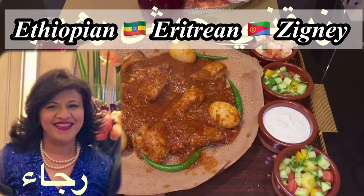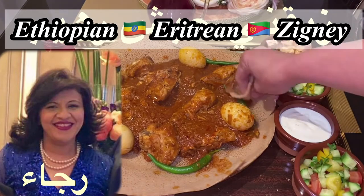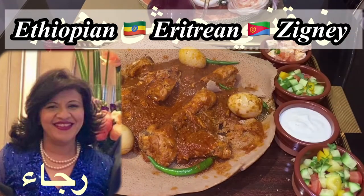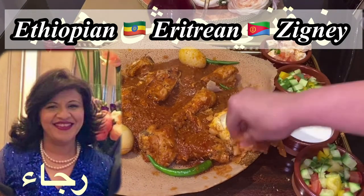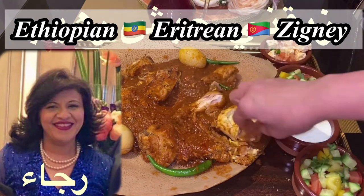Hello, fans of gift and food and baking. Welcome to my channel. My name is Raja. To be notified of all my new recipes, please subscribe to this channel. You can also follow me on all my social media pages on TikTok and Instagram. Today I'm going to share with you my own way of making the Ethiopian zigni.